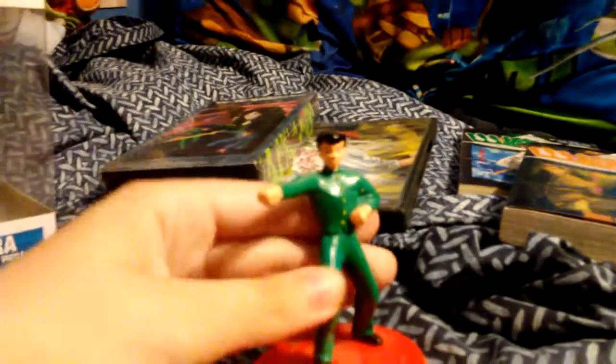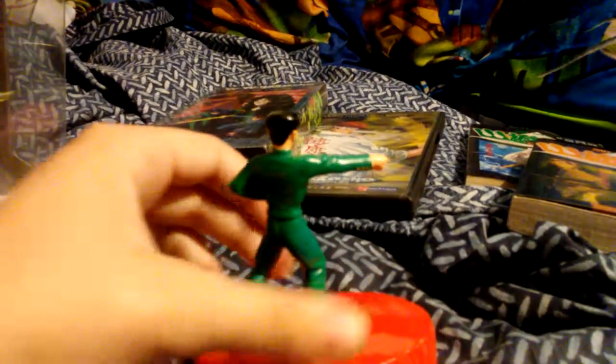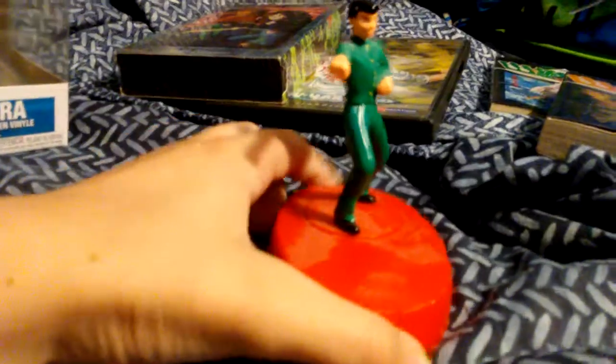So before I show you the pop, I will show you this. This is a Hardee's kids meal toy of Yusuke Yurameshi from the anime Yu Yu Hakusho, and he originally comes with a bad guy that he's supposed to whack, because he does this.